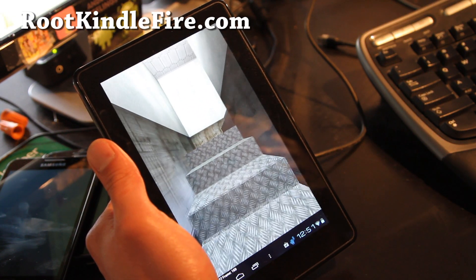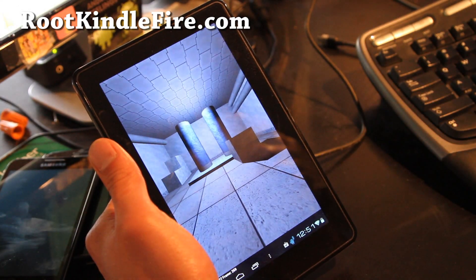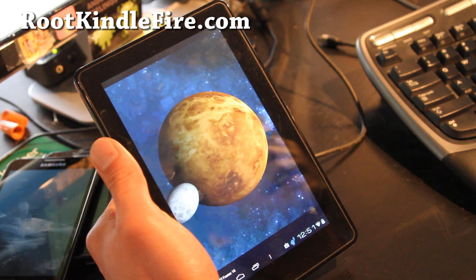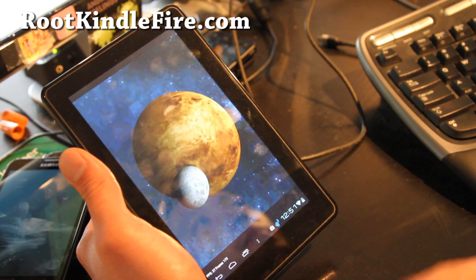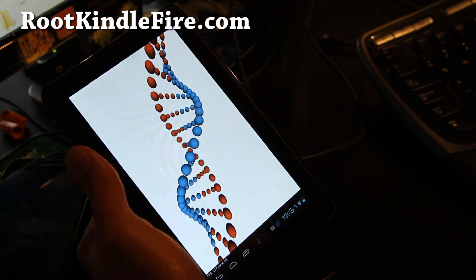The good thing about the Kindle Fire ROM is there's not much bloatware — I don't think there's much bloatware — so it's only like a hundred megabytes, so you can restore and backup really quickly. That's the good part. You can see it's running pretty good on Quadrant, which isn't the best benchmark for ICS right now, but it's running decent.